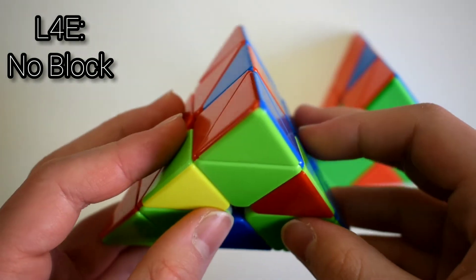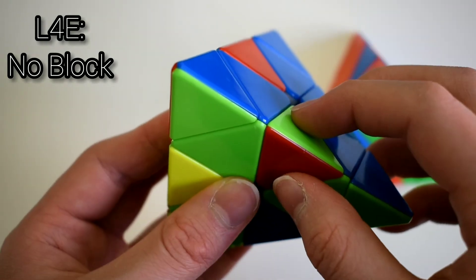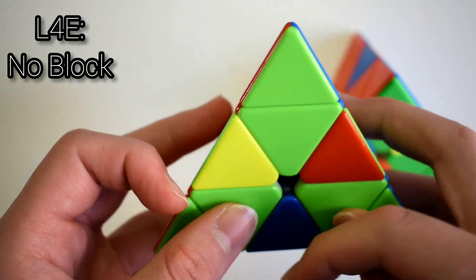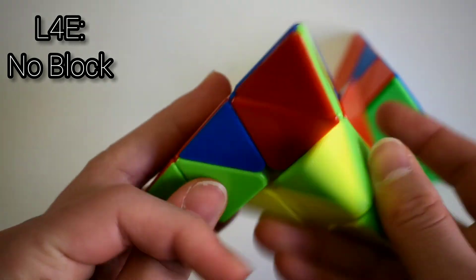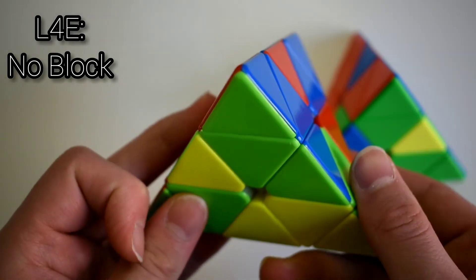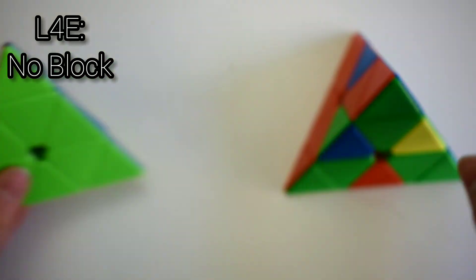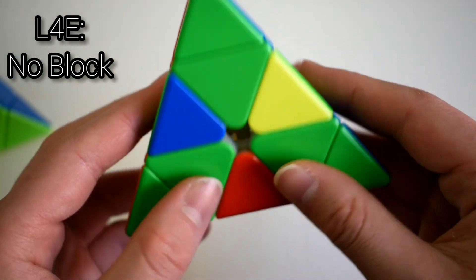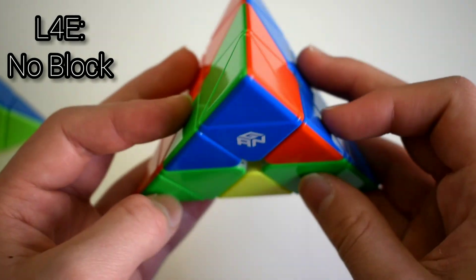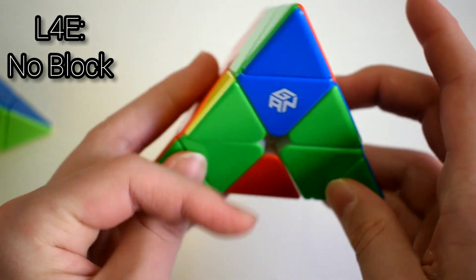The last two cases look similar. It's when you have the edge here and instead of the flipped edge being here, the flipped edge is in the back. Inserting it the normal way would bring this edge flipped, so don't do that. Instead, move the edge differently and then insert this edge. For the mirrored case, instead of inserting it the normal way, move the edge and then just insert this edge.